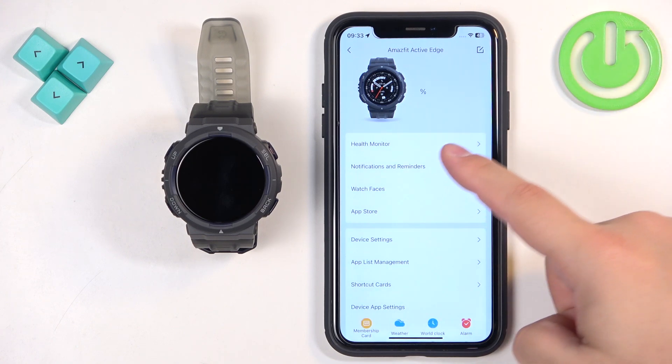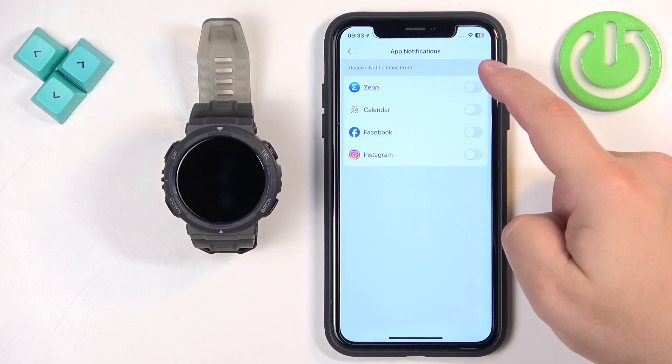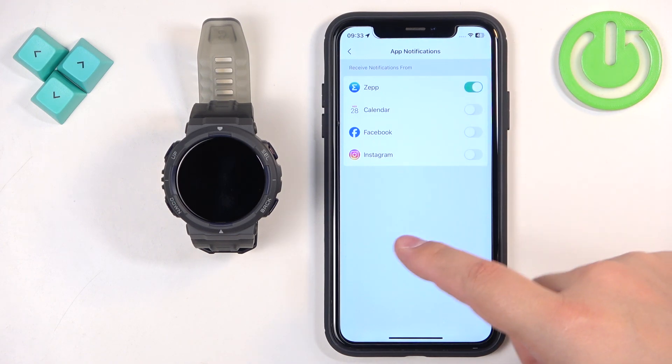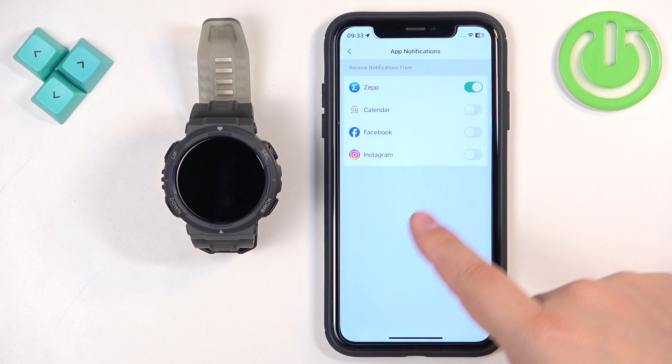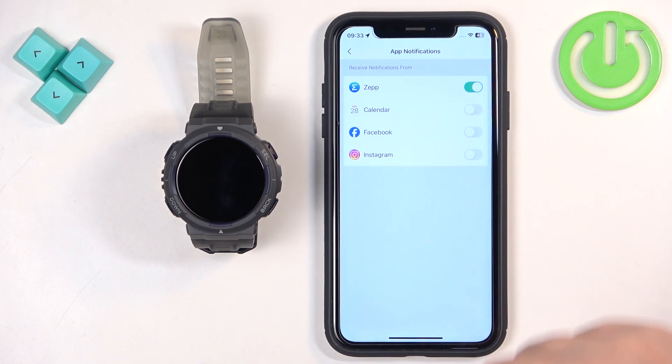Open Notifications and Reminders, tap on App Notifications, and enable some notification. Once you enable it, you should see a pop-up about pairing.